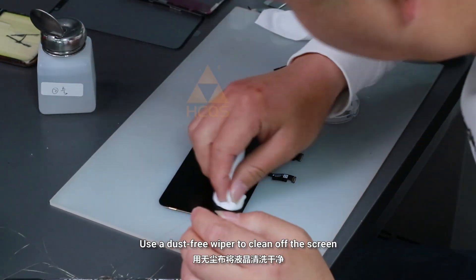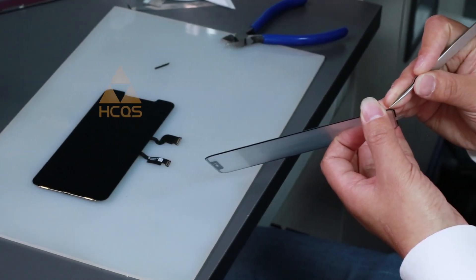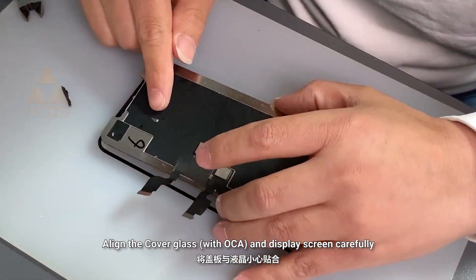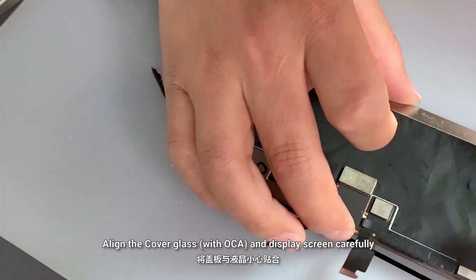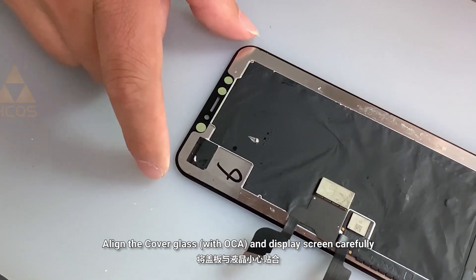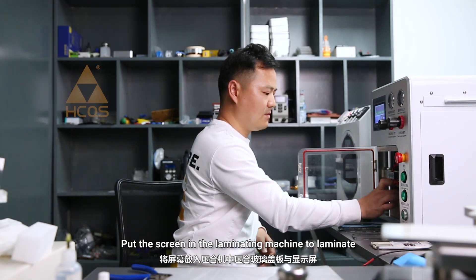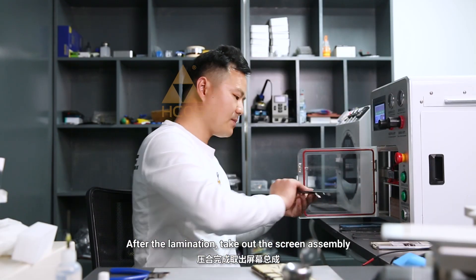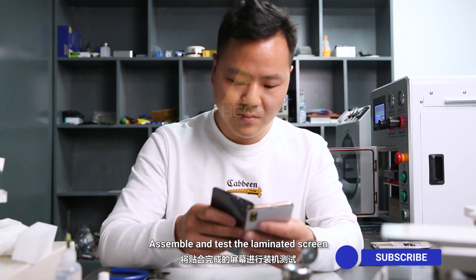Use a dust-free wiper to clean off the screen. Carefully align the cover glass and display screen, then put the screen in the laminating machine to laminate. After the lamination, take out the screen assembly and assemble and test the laminated screen.